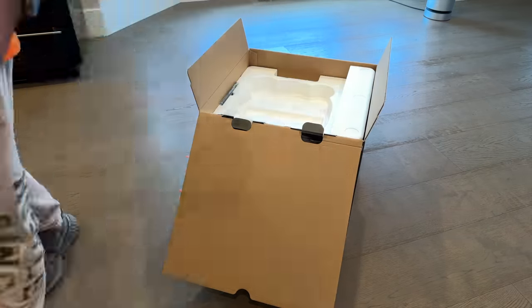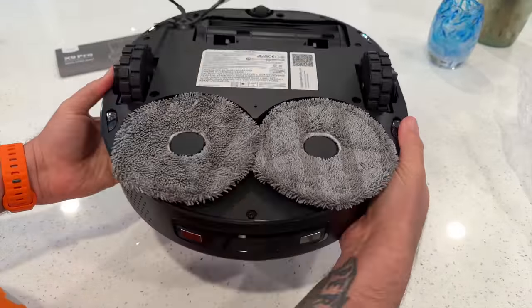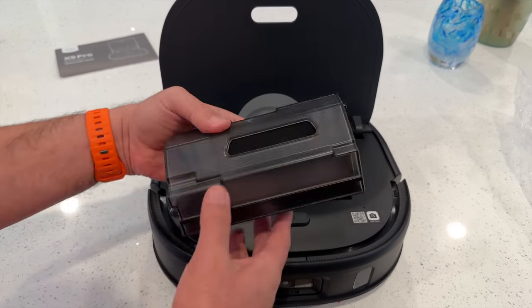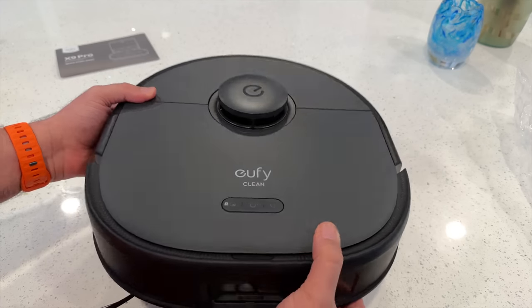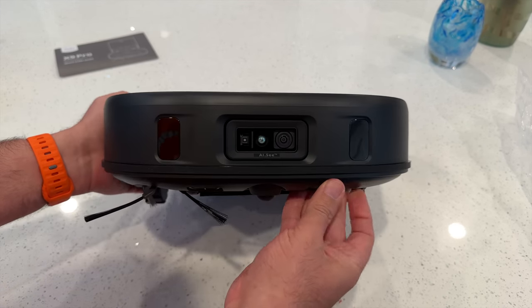Up next is the Eufy Clean X9 Pro robot vacuum itself. You can see the hexagonal mop pads and the cleaning brush and the dustbin on the inside. But more interesting to me is the AIC area up front. This impressed me during the mapping process, which I'll show you in a bit.